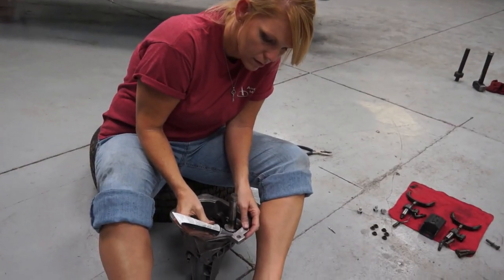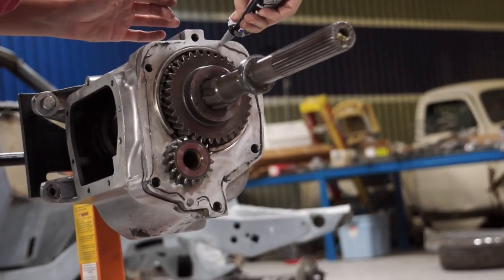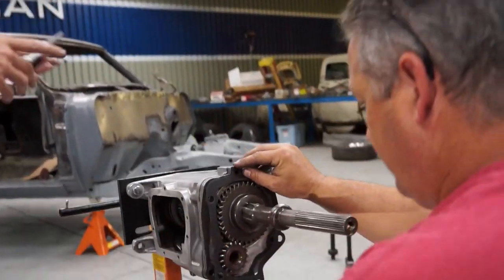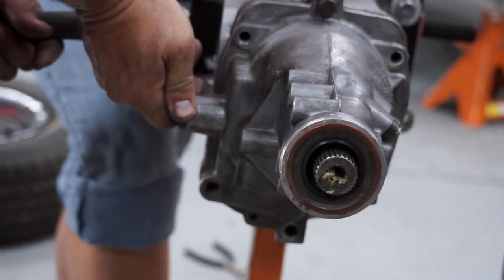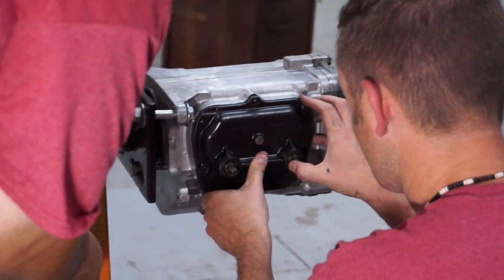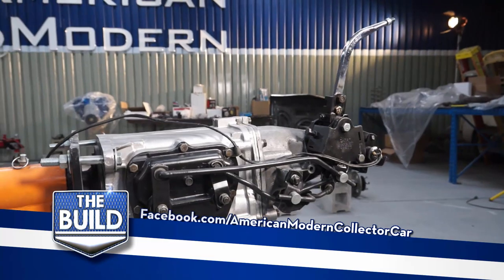Go all the way around, then take your finger and smooth it out. All right, so let's get this guy in here. There it goes — we got reverse. Make sure we got reverse. Get a bolt in there. There you have it, our Muncie four-speed and our hearse shifter ready to go in the car.